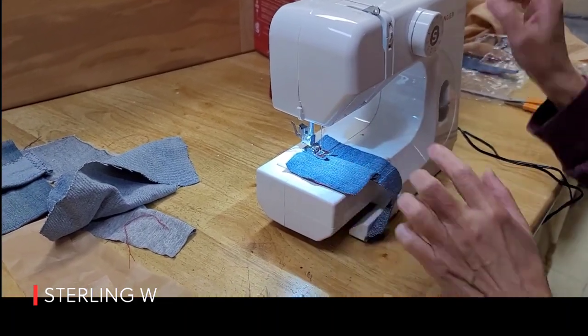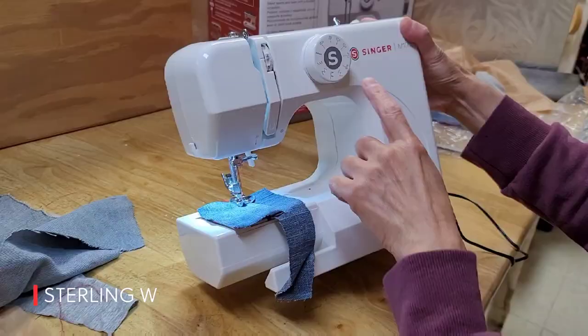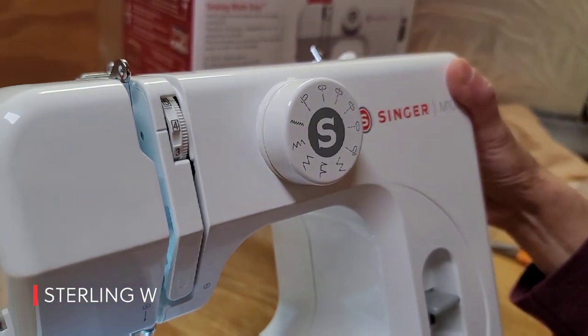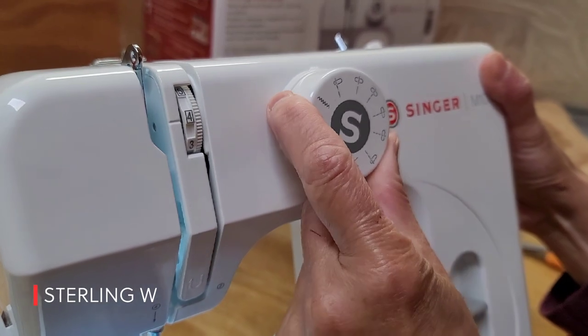Overall this machine is awesome, and if you want something simple to mend stuff, hem stuff, this is perfect for it. It doesn't take up a lot of space, and it's super powerful. Thanks for watching.